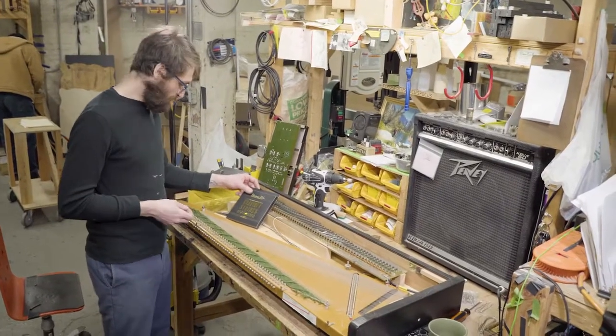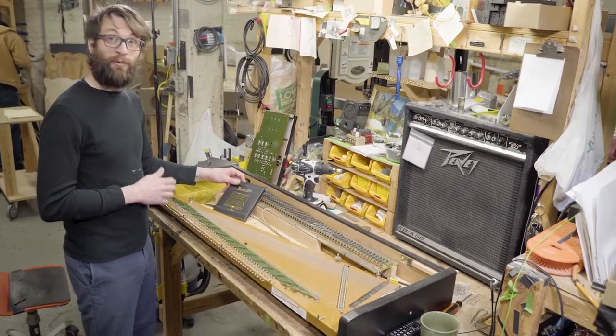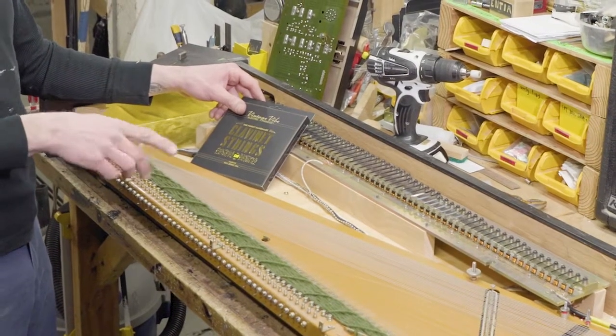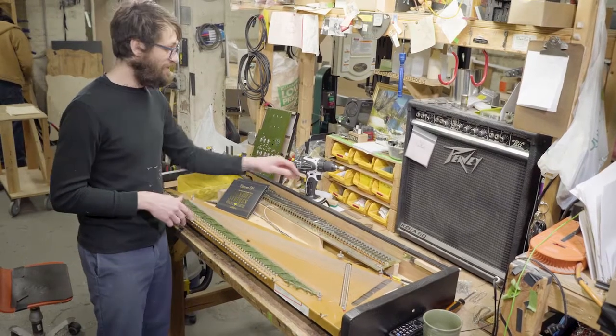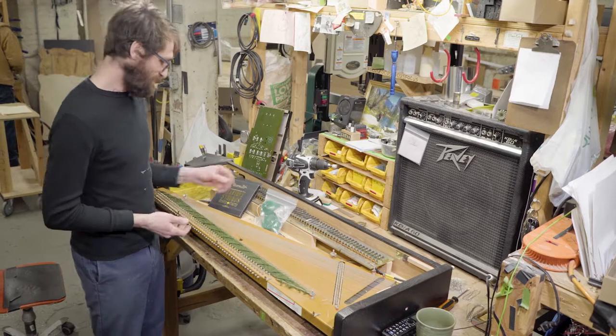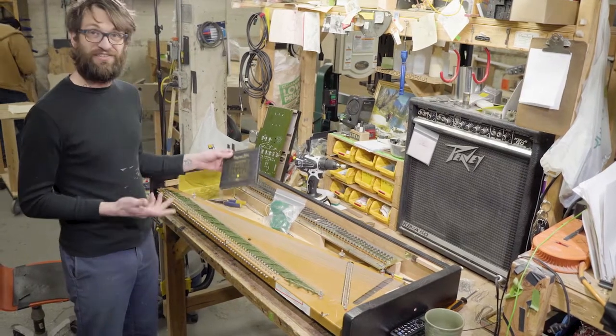So we're gonna restring this clav here. One thing we're not gonna do is weave these strings between the yarn — we're just not gonna do that. We have Clavagel out, and this is gonna be great. It's gonna make changing these strings a snap.